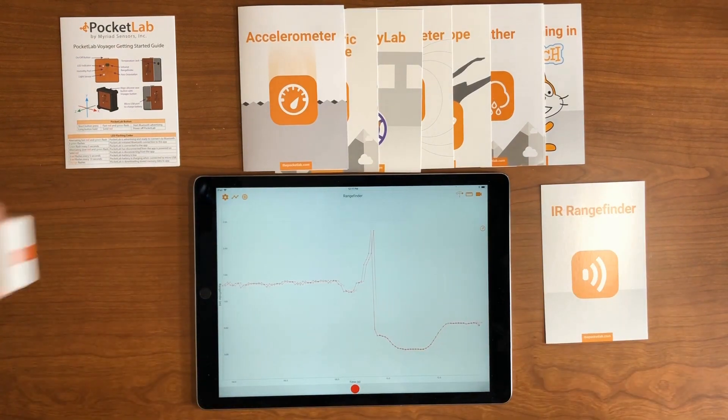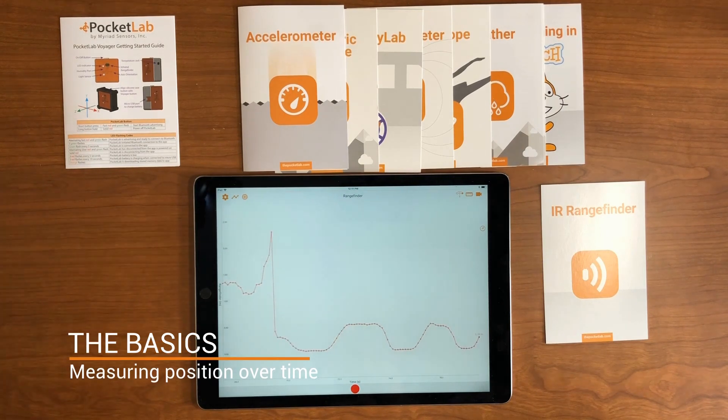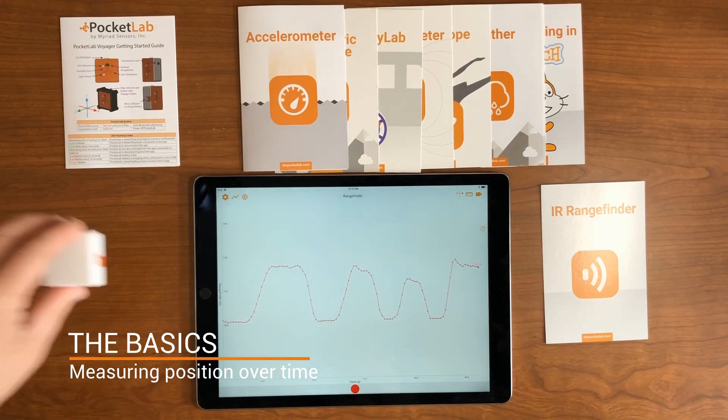We can have the Voyager face the table, and as I move the Voyager up and down, we can get a reading of the change in position of the Voyager relative to the table.